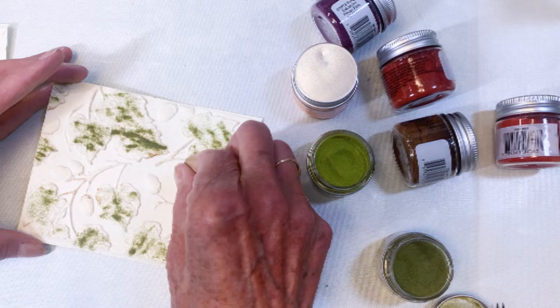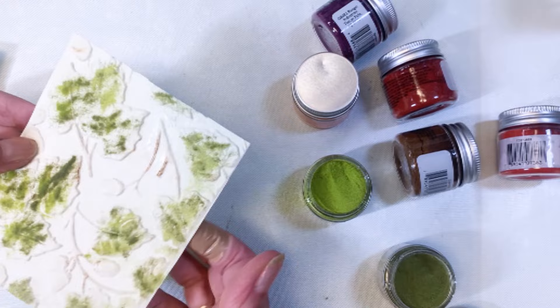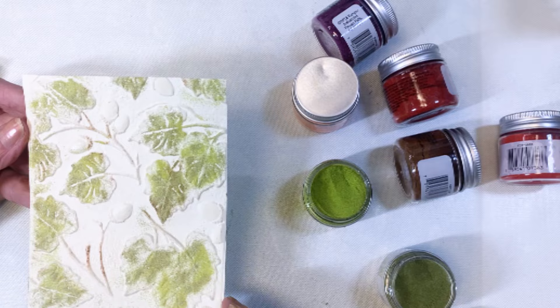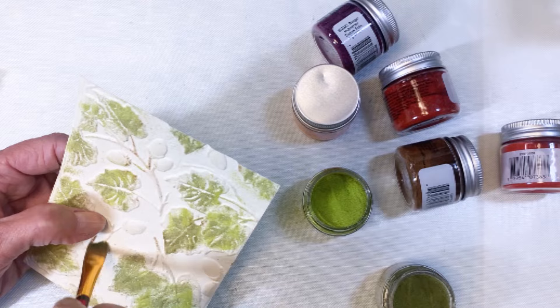I'm getting all these greens to stick — I also have peeled paint and olive in here. As Tim says, dance on the bottom: use your fingers to create a dancing motion which makes the powders move around a bit. I've added a little more powder where there were blank spots, then I pull a flat brush to knock off the excess from where I don't want it.